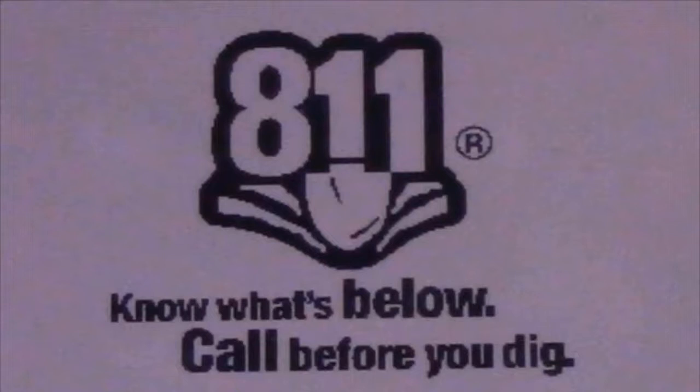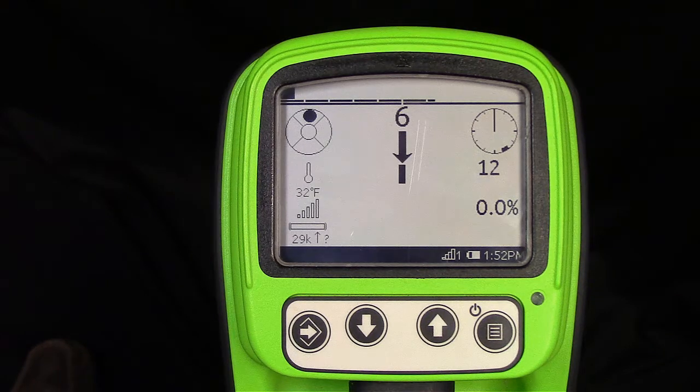Dealers and users outside of the U.S. may turn this splash screen off. Now let's go into the menu and see how to enable and disable the splash screen.